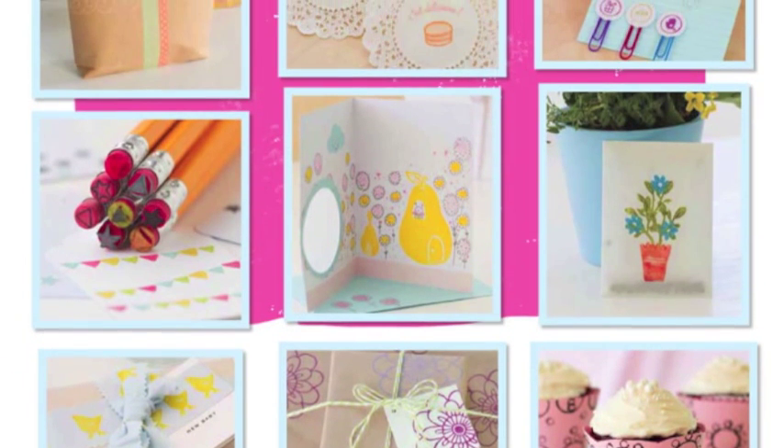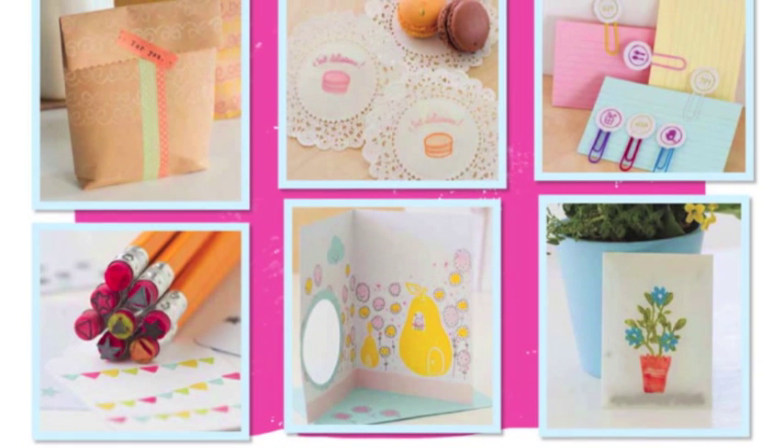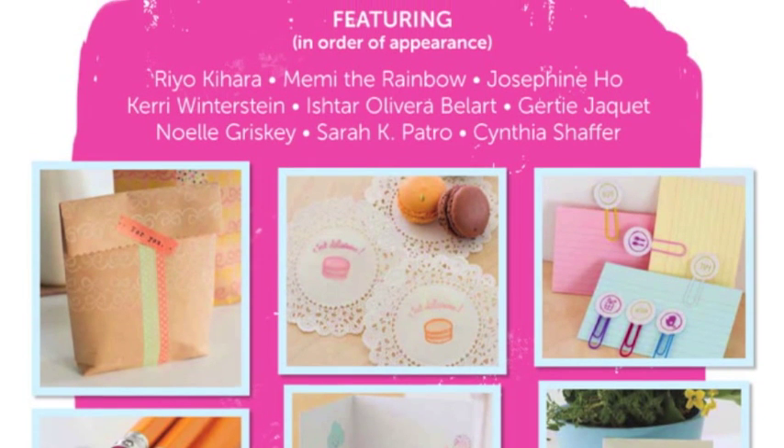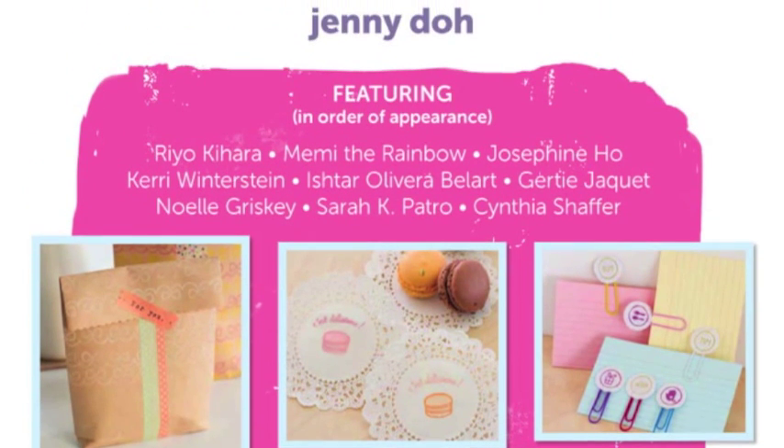With one single stamp, you can personalize stationery, embellish a tote bag, print on a t-shirt, or customize wrapping paper. With Stamp It!, you'll see how to do all of it.